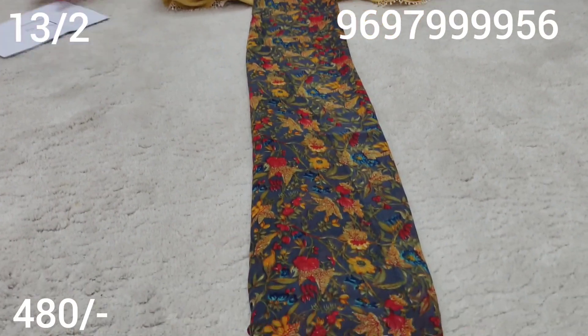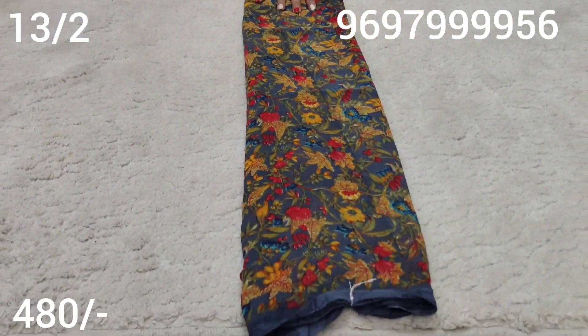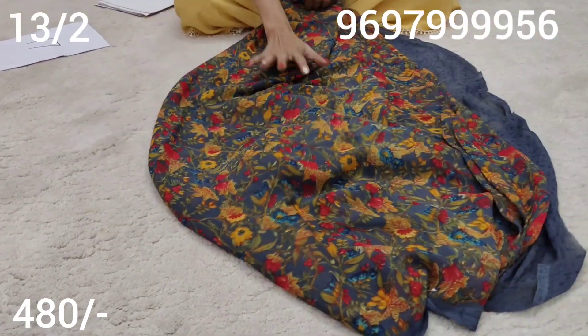Sari number 16. Sari cost 480 rupees plus shipping charge. This is a gray color. This is a blouse.